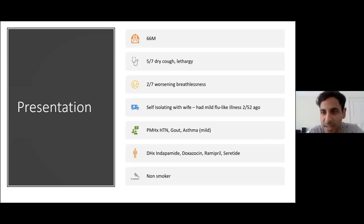This is a 66-year-old gentleman who presented with a five-day history of dry cough and intense lethargy, and over the preceding two days significant breathlessness. He had been self-isolating with his wife, who had a mild flu-like illness two weeks ago that self-resolved. He then developed symptoms while isolating with her. His background: hypertensive, gout, and mild asthma, never hospitalised. Medications: indapamide, doxazosin, lisinopril, and Seretide. Non-smoker.